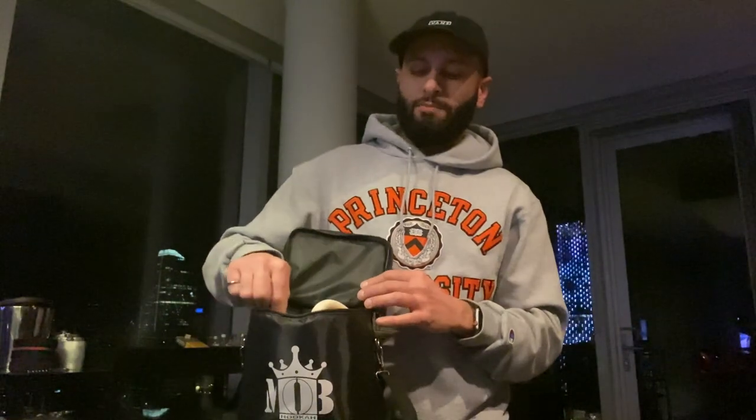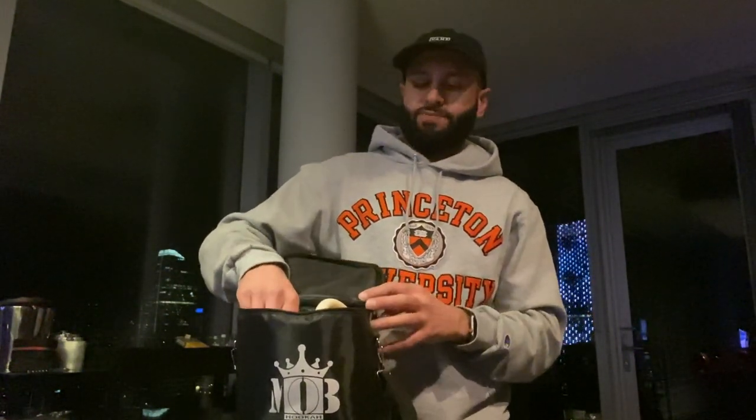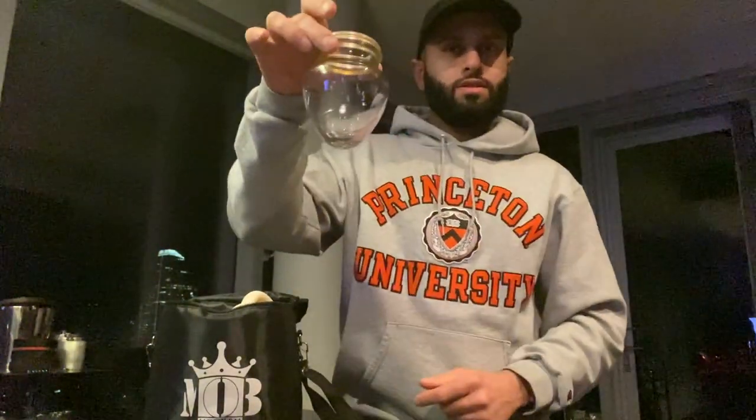Hey, what's up YouTube, welcome back to the channel, it's your boy Mo P here from beautiful downtown Calgary. Today I'm gonna show you the MOB Mini Spider. First of all, it comes in a pretty cool lunchbox-style carrying case, and I love this thing because it's super portable.